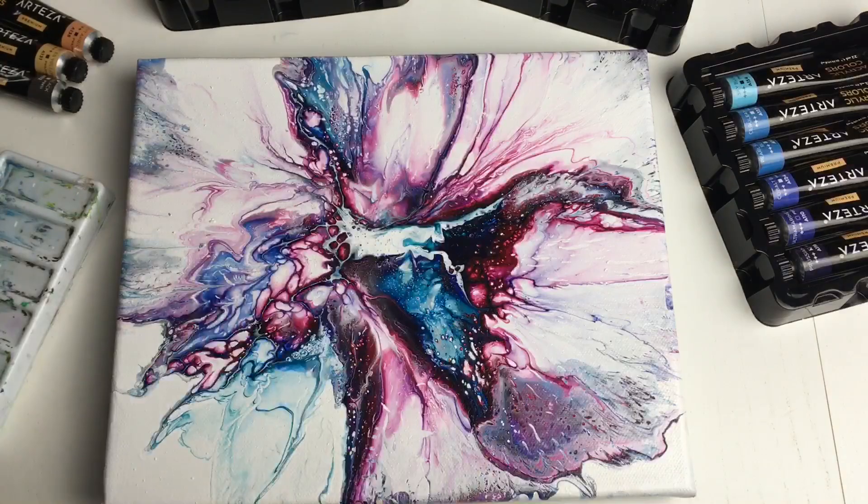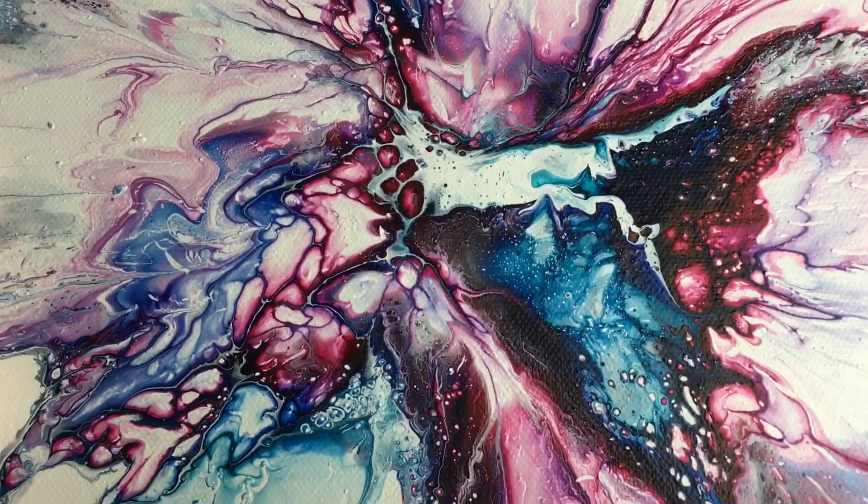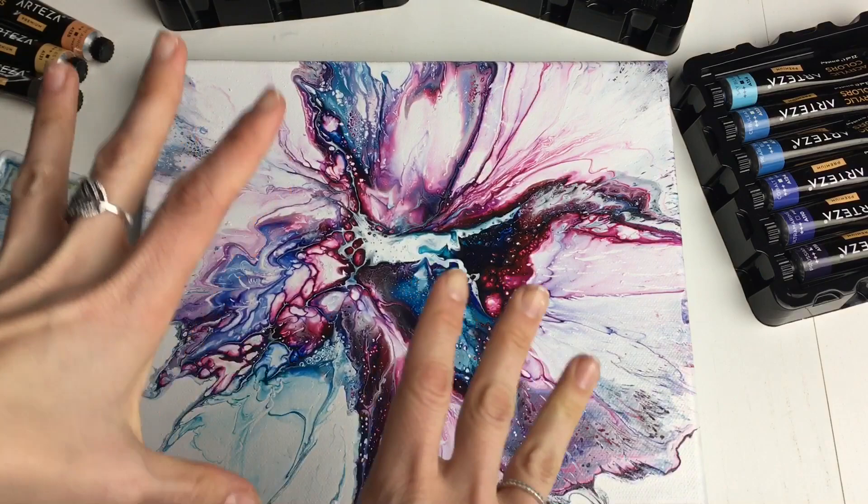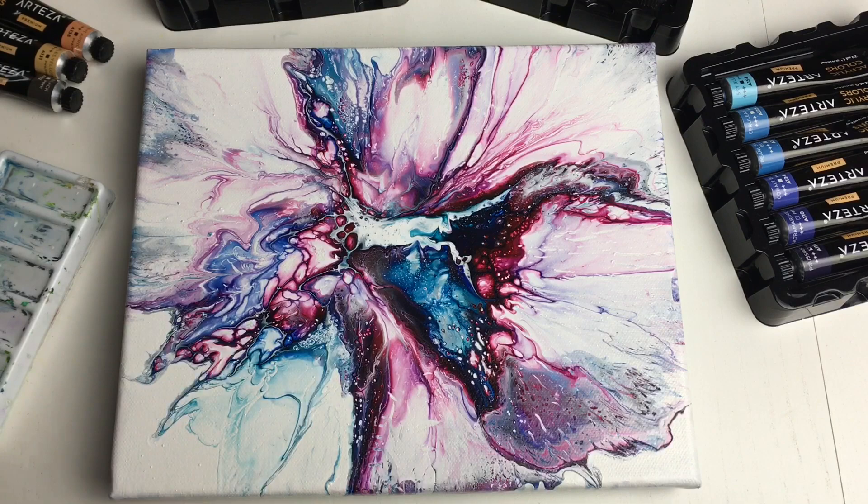Welcome back. My pour is finally dry and I love, love, love how this turned out. I love all the cells and depth. It looks like some kind of galaxy tornado or something like that. Actually, when you look at it, you can see many interesting things in it. So here in this stage I see a galaxy tornado.